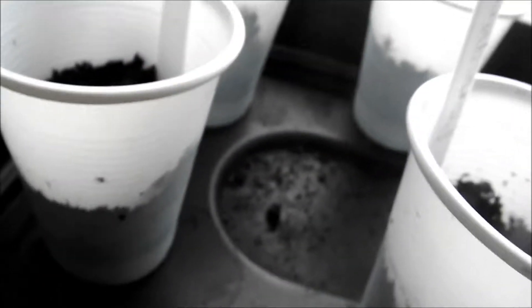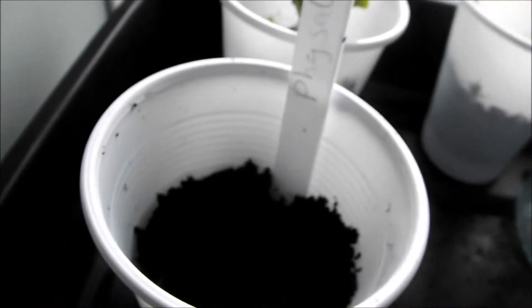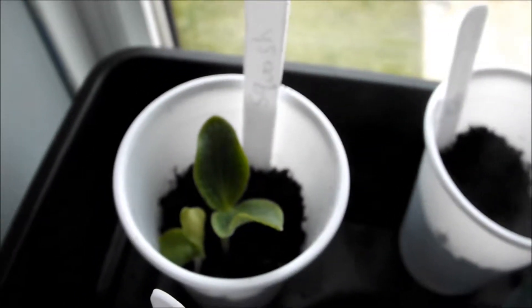Here we've got — there's nothing there yet — but it's Fisacis or something, I don't know how to pronounce it. Here we've got Squash, and the Squash is growing nicely.